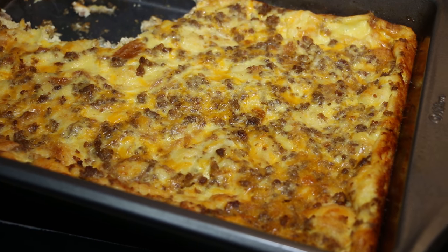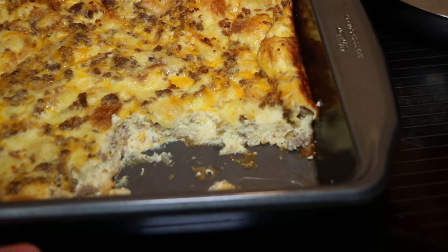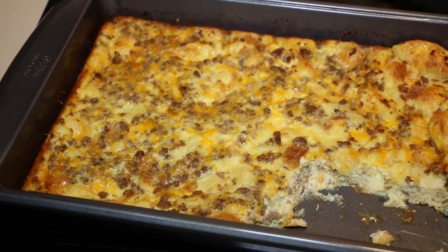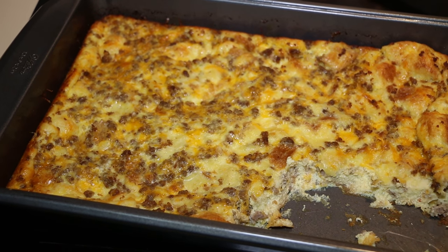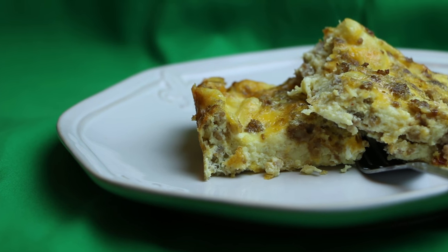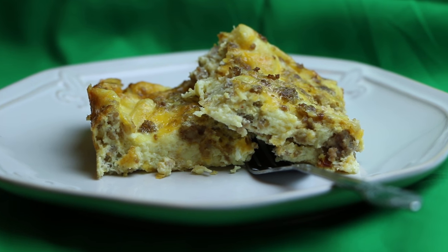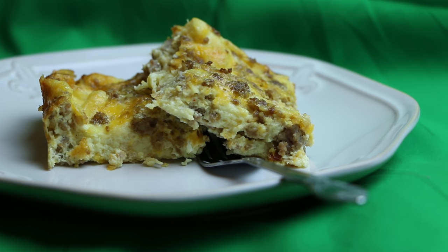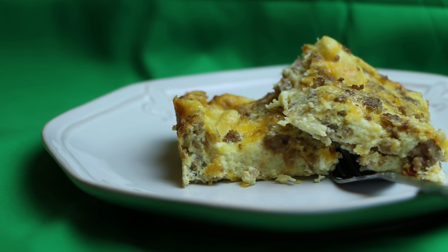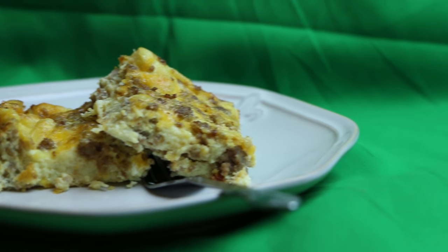My family couldn't wait for me to get a picture before they ate, but it is very good — a quick, easy breakfast idea or afternoon meal. It's a cheap and really good recipe. Give it a try, let me know what you think, and if you enjoyed the video, subscribe to my channel. Thanks!